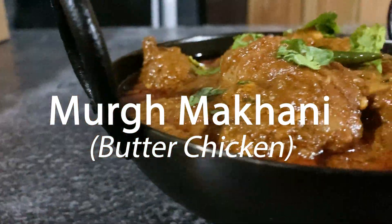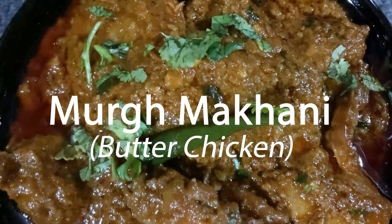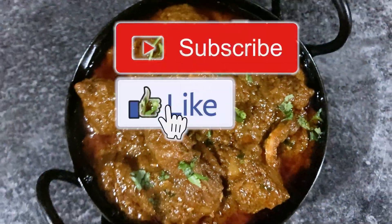A full list of all the ingredients is in the description below. Before I begin, please take a second to like, comment and subscribe.